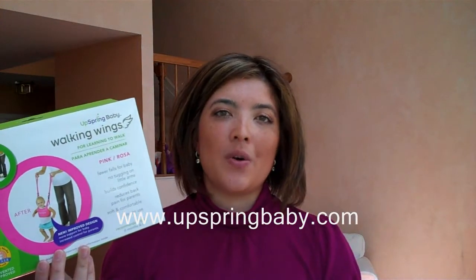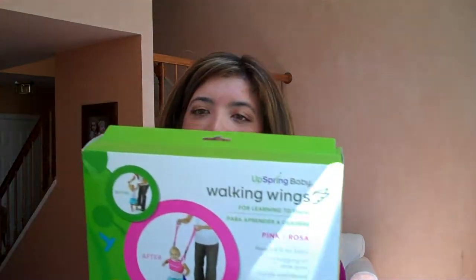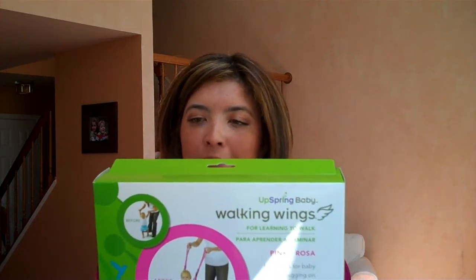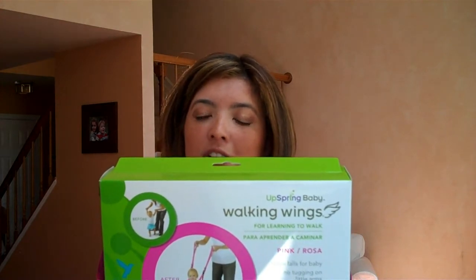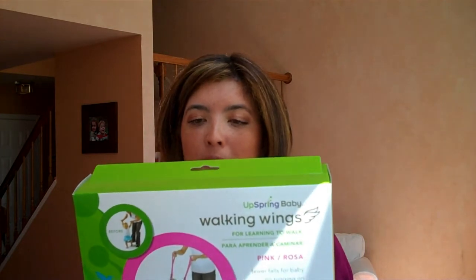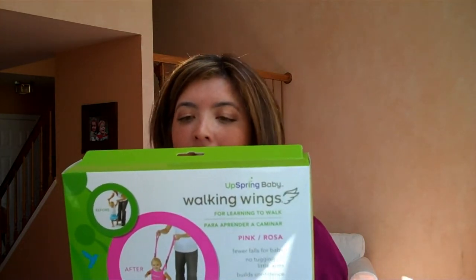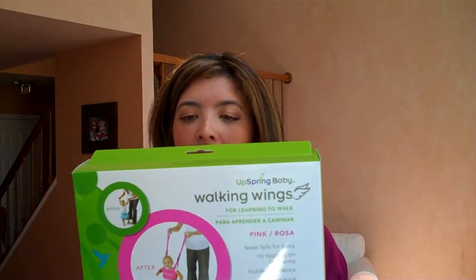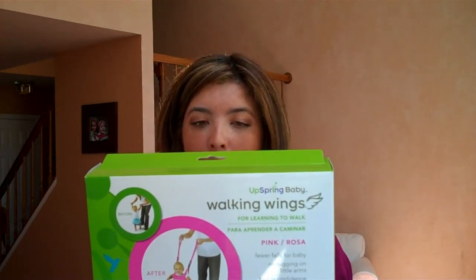Walking Wings is designed to reduce your pain in your back when you help your kids taking their first steps. It's for learning to walk, and the benefits for parents include reduced back pain from bending over, no tugging and twisting on little arms, and it's adjustable to your height and easy to use. The benefits for the baby are balance more naturally with free hands instead of holding mommy's hand up top, builds confidence in taking steps, and gains a sense of control and freedom, with fewer falls.